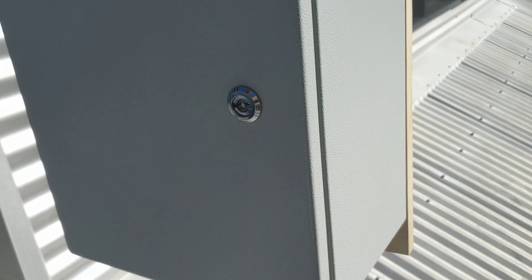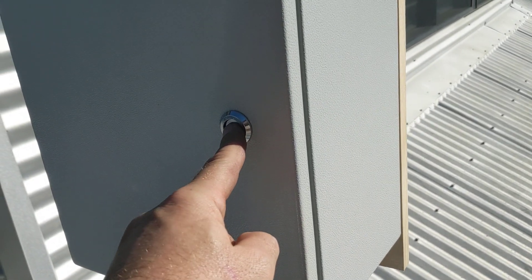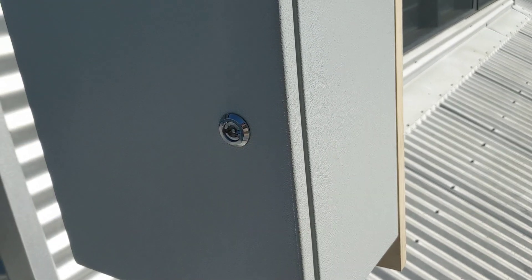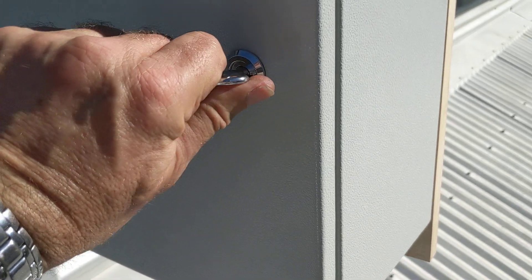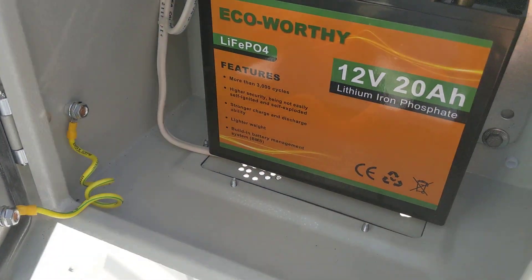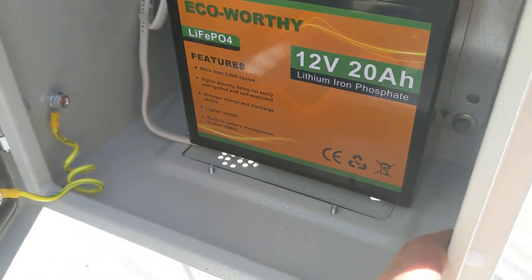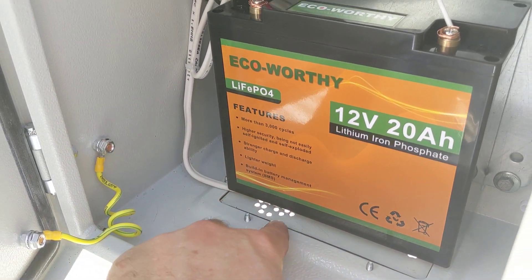One of my fellow Australians who viewed my earlier video told me that this locking assembly can be swapped out with a key lock assembly, so that's what I will be doing. You may notice down the bottom there are vent holes — ultimately I will be placing a 12-volt fan down in here, as I'm still not entirely certain of the heat build-up inside this cabinet.